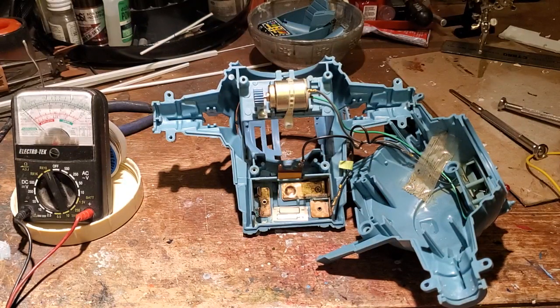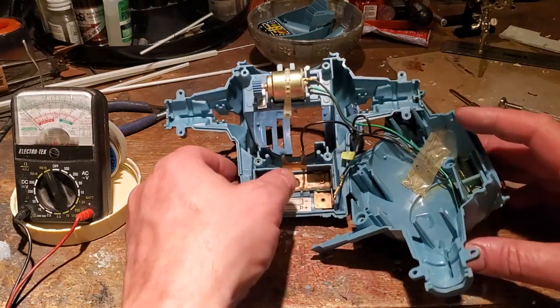The only problem was that there was heavy corrosion in the battery compartment. I thought I'd put together this video because it has something that I've never encountered before on any of the ships. So let's talk a little bit about this first.